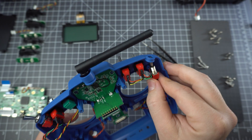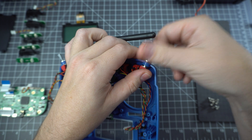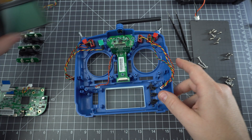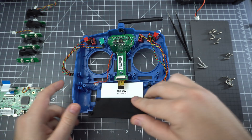Now it's time to put this radio back together. This really isn't the most difficult radio to work on — it doesn't have a whole lot of components or even screw varieties, so it's fairly serviceable. You just need to be a little careful with the connectors.